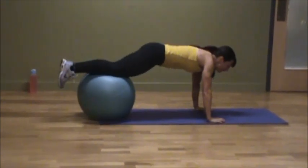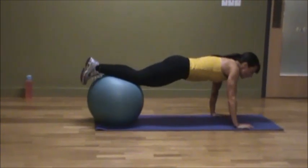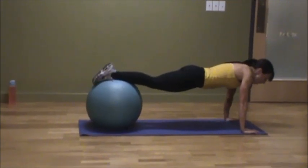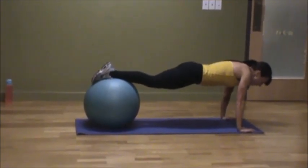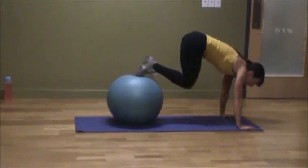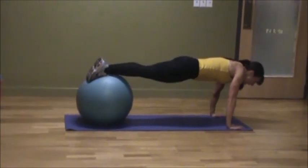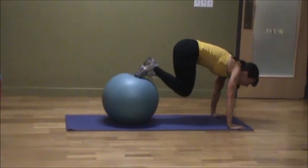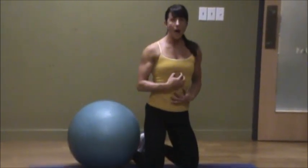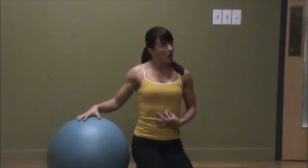As you get more confident and stronger in your upper body and core, you can walk it out even further — you can see the ball is almost out to my toes, giving a bigger range of motion. My back is flat, my core is engaged, and I'm feeling it all the way from my lower abdominals, my obliques, and my upper abdominals. This is called a stability ball jackknife — fantastic abdominal and core exercise.